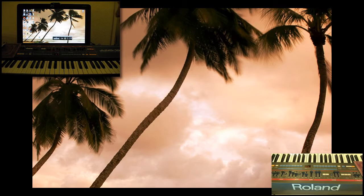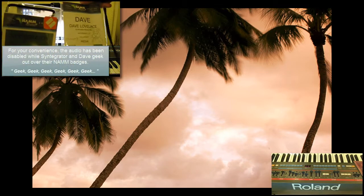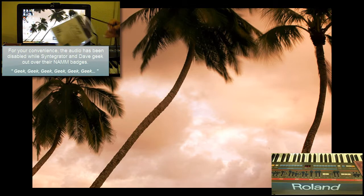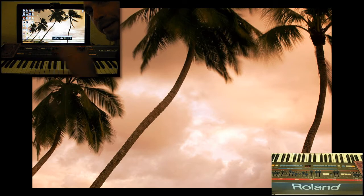Hey everybody, it's Syntagrater and welcome to a NAMM show late at night. Here we are doing a firmware update video because we know that's so much fun. How do we prove that we're actually at the NAMM show? We could be in a trailer park right now, we could be in Tennessee, but we're not. We're in Anaheim, and we're definitely here.